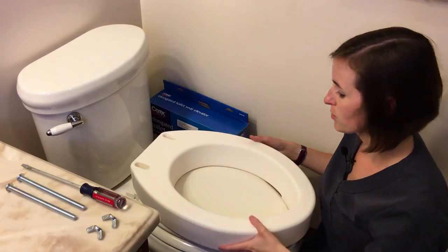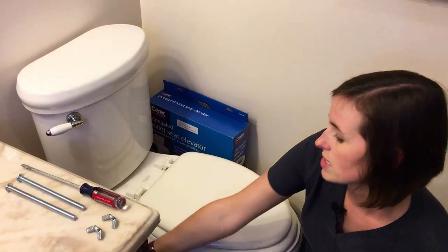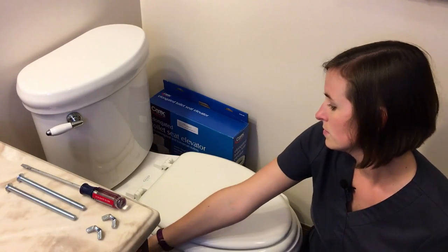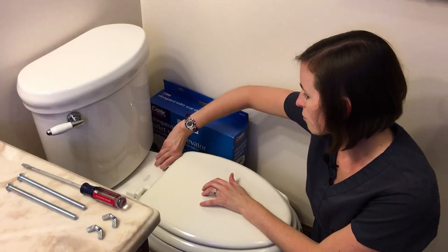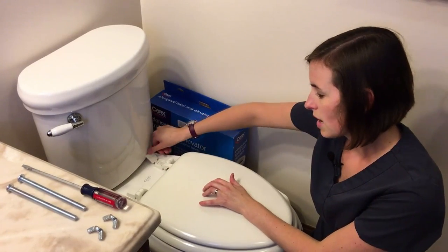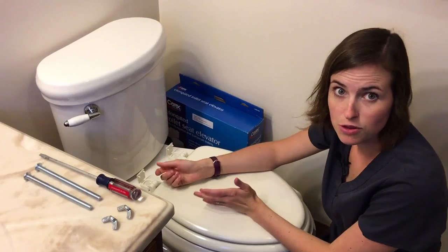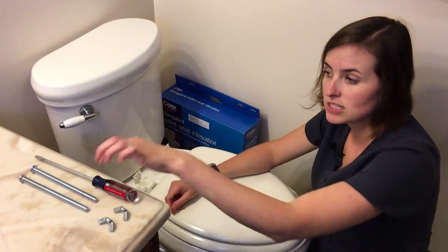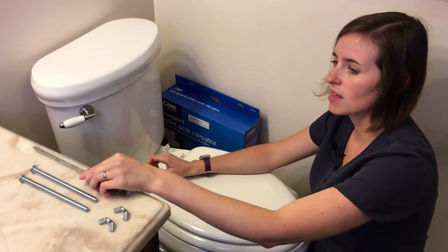The first step in this installation process is to open up the back of your toilet seat. If you've never done this before, the covers are usually clipped down and can be popped up with your thumb. Sometimes if they're really sticky, you may need to use your flat head screwdriver to help pry them up. There's usually a little place to set the screwdriver for that.